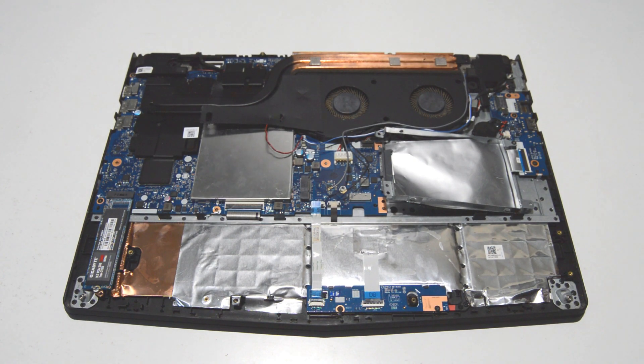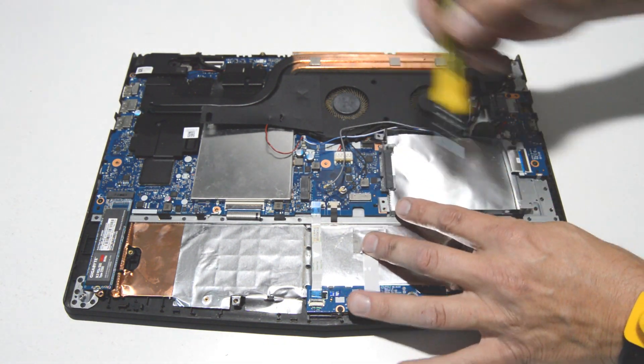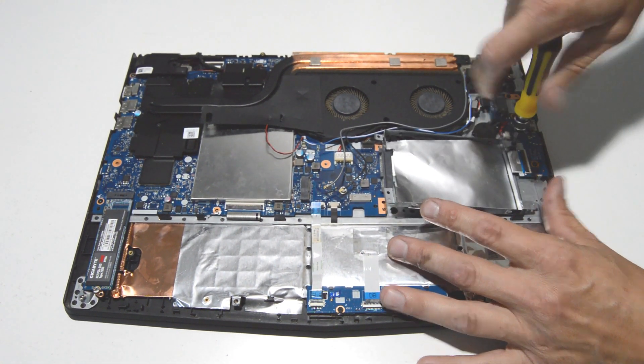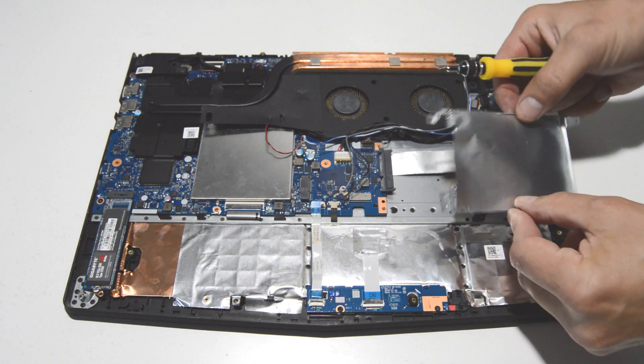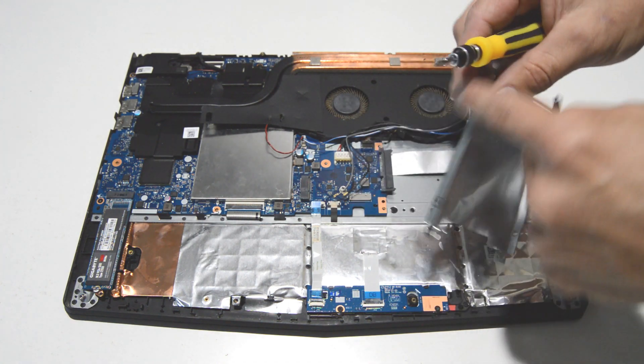Looks like in this case the hard drive has already been removed. Otherwise there would be four screws around the perimeter. If your hard drive were installed it would just be the four screws on either side.